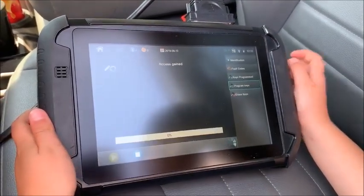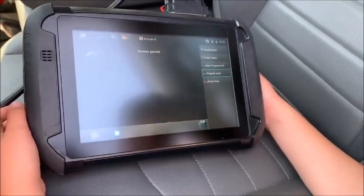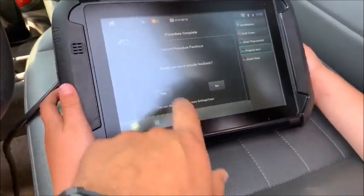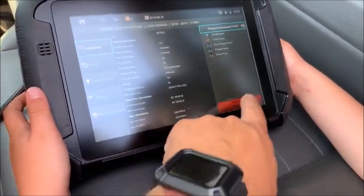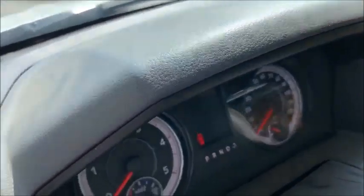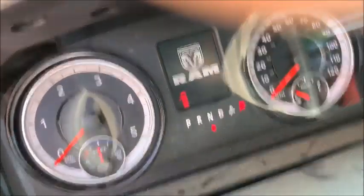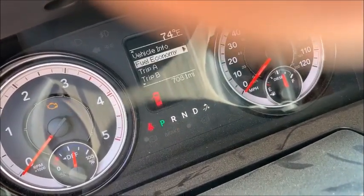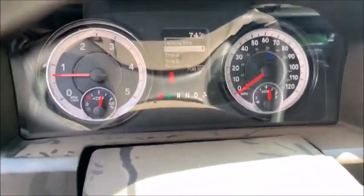There it is — three keys programmed. There it is. 2018 Dodge Ram.